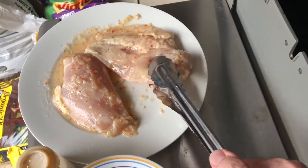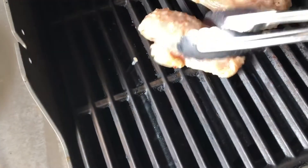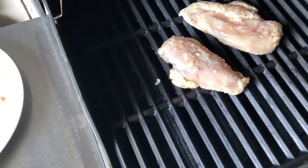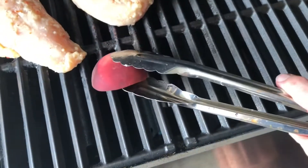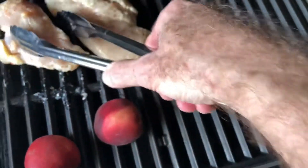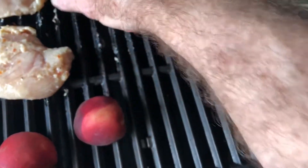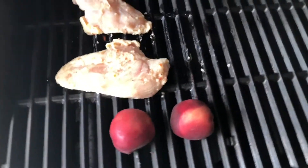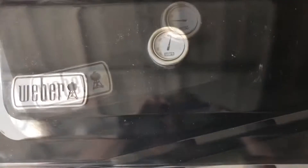My marinated chicken goes directly on the grill. We can go ahead and put the peaches on as well. What I've done is I got a peach, cut it in half, and took the pit out. We're gonna put the peaches cut side down. I've only got half my grill going, so I'm putting everything on this one side. When the peaches are done I'll stick them over on the warmer side just to keep them warm. We'll close this up and let it go for maybe four or five minutes.